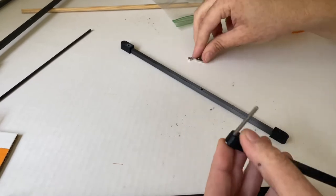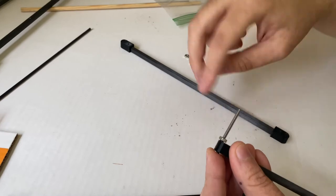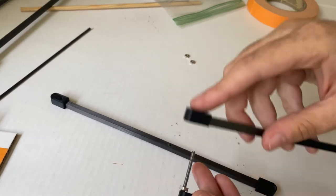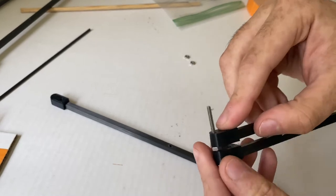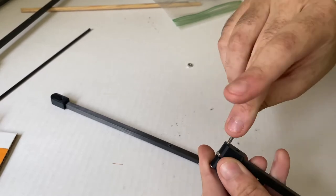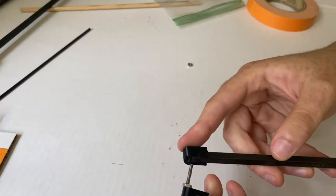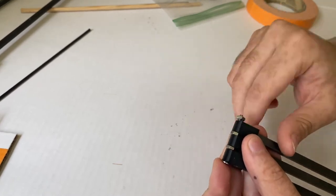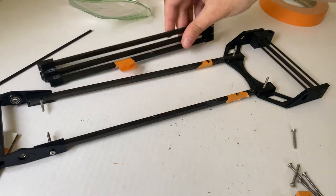To assemble the compound lever, orient piece number one so the flush side — the side flush with the carbon fiber — goes toward the head of the screw, then thread the screw in. Take the second piece, flush side down into the screw, and add it. Then take the third piece, flush side down, and thread that in as well.